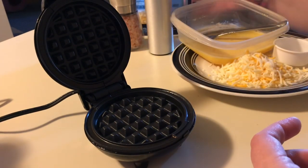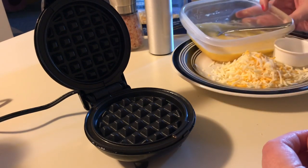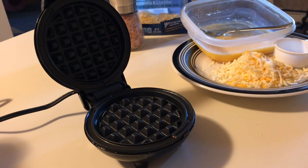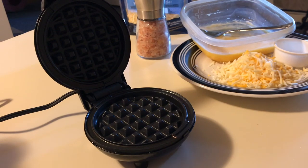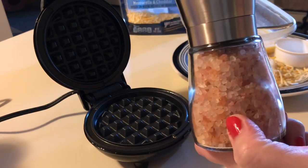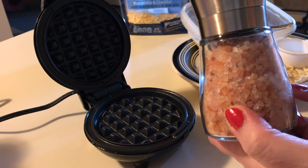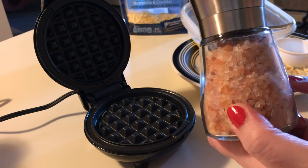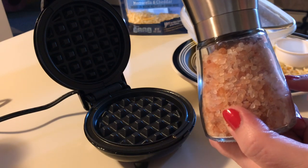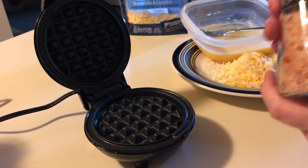So I scrambled two eggs in my bowl and added a little bit of pink Himalayan salt. I finally broke down and got a salt grinder and a big bag of pink Himalayan salt because I was buying the small disposable shake grinders which ran out quickly and started to cost quite a bit of money. This was just cheaper in the long run.